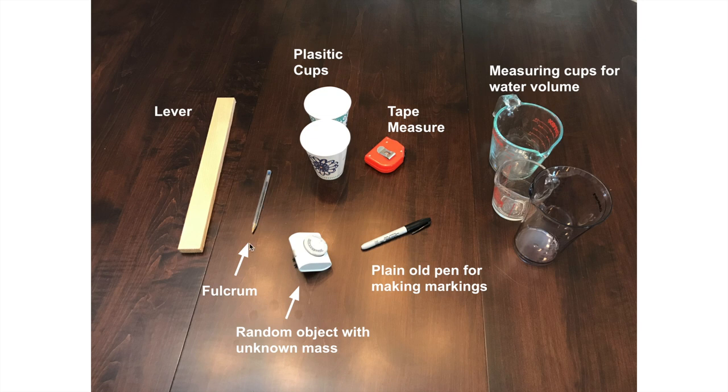This is going to be my fulcrum — that's the pivot point that we're going to put underneath the lever so that this thing can teeter-totter back and forth. Notice I have this pretty small. This is the type of pin that has little ridges so it won't roll around too easily, but I don't want it to be very tall. I don't want this to move much beyond horizontal. I have a Sharpie to make markings on things, and this was my random object that I'm using to get some sort of mass.